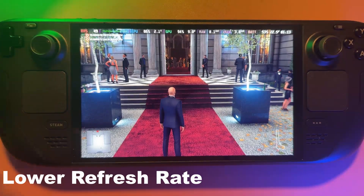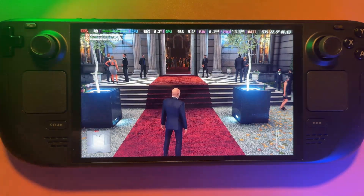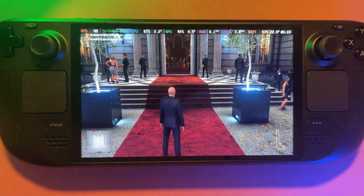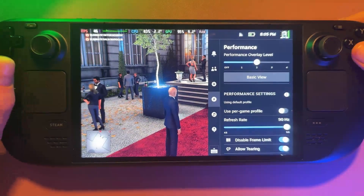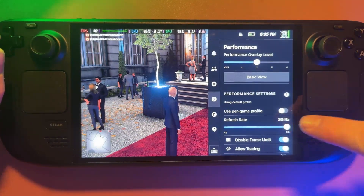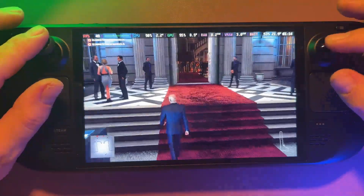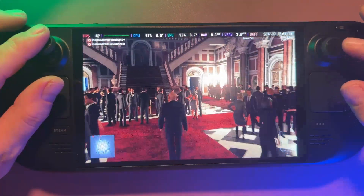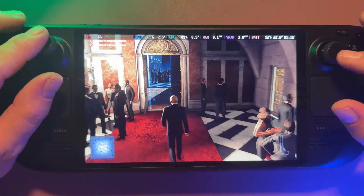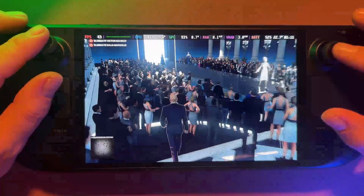Lowering the refresh rate is the easiest way to improve battery life on the Steam Deck. On the LCD model you can go from 60Hz down to 40Hz for smoother gameplay and longer sessions, while on the OLED you can pick anything you like, but 40 to 45 is the perfect balance. Open the quick menu, go to power options, and slide the refresh rate down to 45. The screen will go black but then kick back in, giving you longer battery life. You'll get around 47-49 FPS and 45 still feels a lot smoother than 30, so definitely tinker with this if you want to save battery.